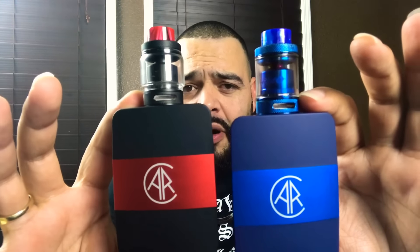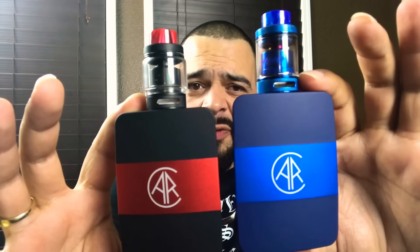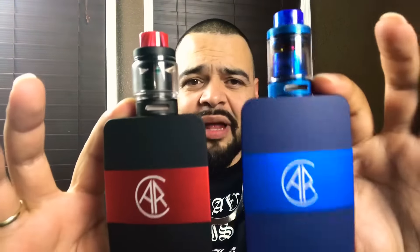I went to Rusty Rail Vapor in Tyler, Texas and saw two mods in there and thought those would be perfect pairings for the Bravo. So I stuck the black one on the black and red Arc mod by United Society of Vapor, and the blue Bravo I stuck on top of the blue one. They just seem like they go together — they make a hell of a pair.